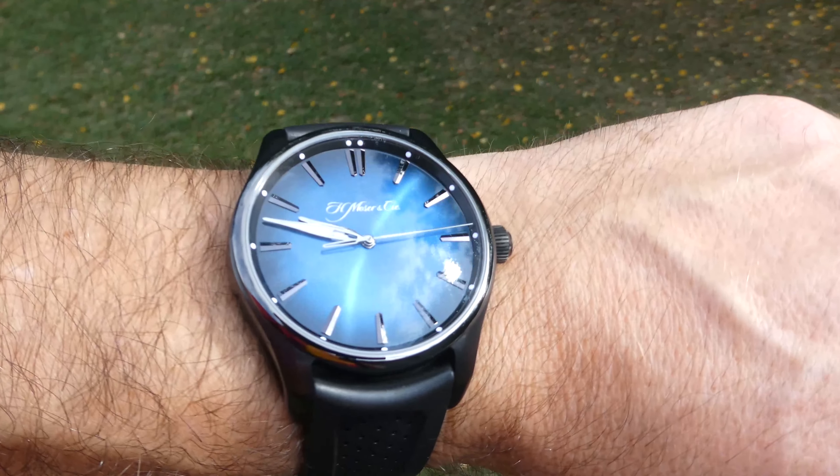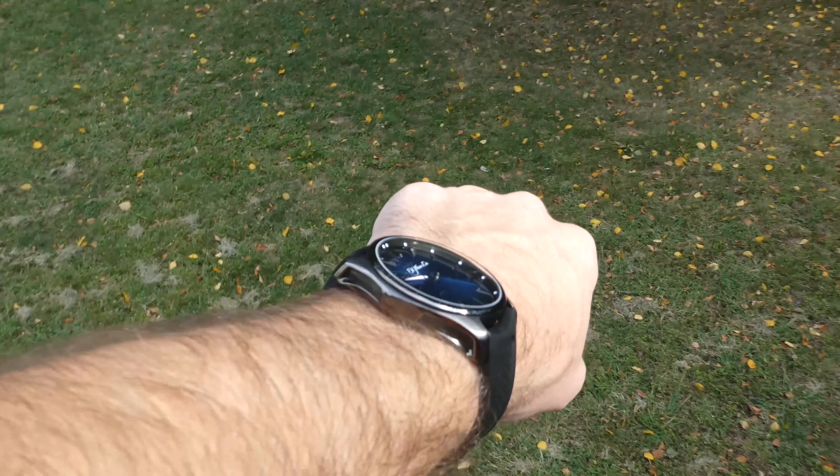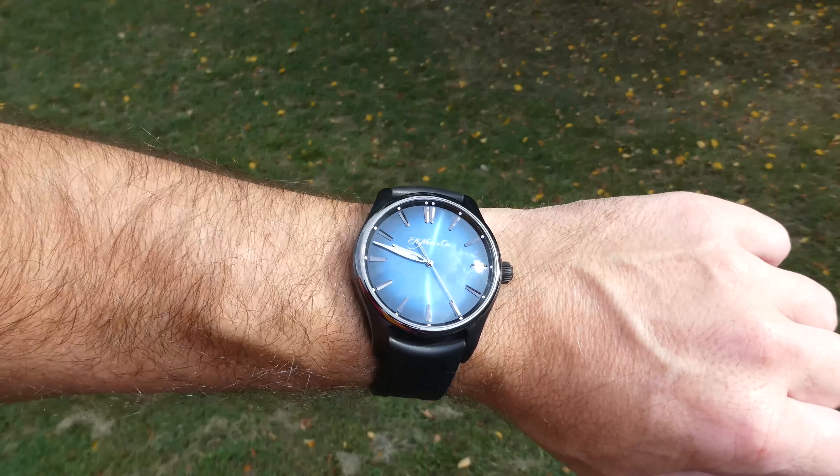The fumé dial really plays with the light in any bright environment. As for my overall thoughts: the positives are that it is comfortable to wear, it is very accurate, and it's one of the best dials I've ever seen.